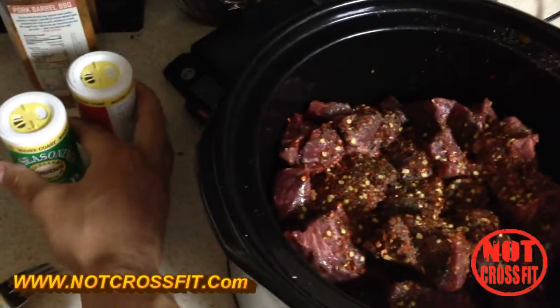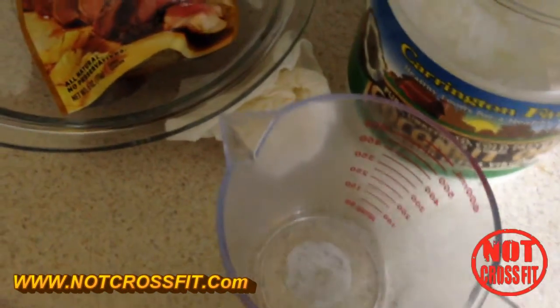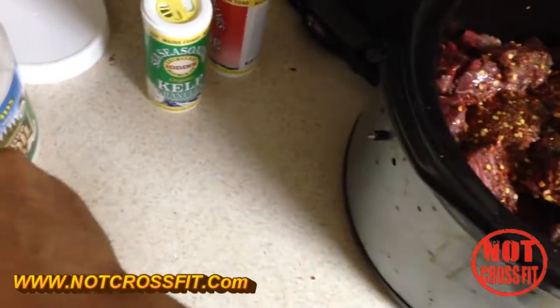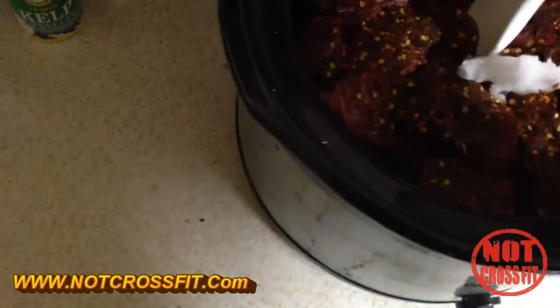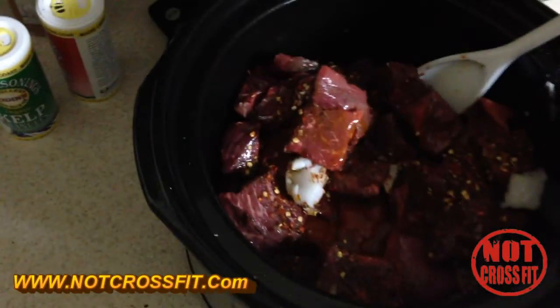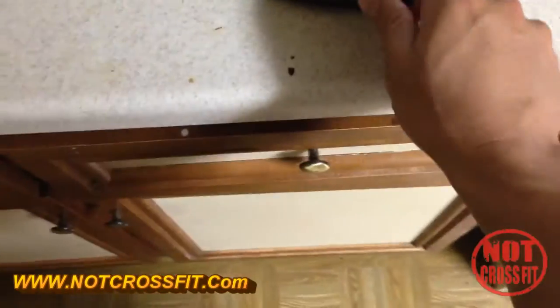Now we're gonna take some extra virgin coconut oil, also purchased at Costco, and put that in there. Got our trusty spoon and mix it all up. I'm gonna save you the time — I only have one hand, but it will be mixed up. Then you put the crock pot on low and put the top on.